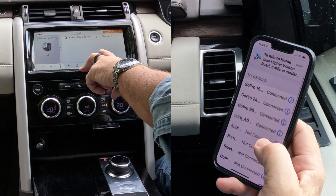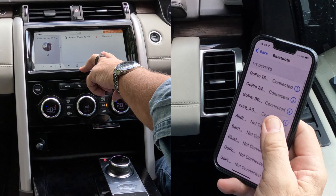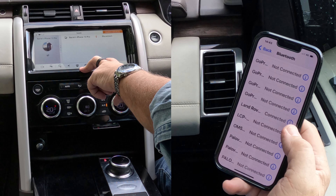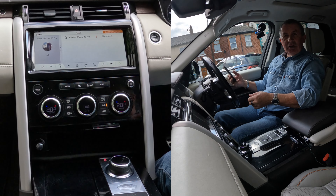That's showing connected. If I go up to the top — Land Rover — that's the one. That's connected. That's how you do that.